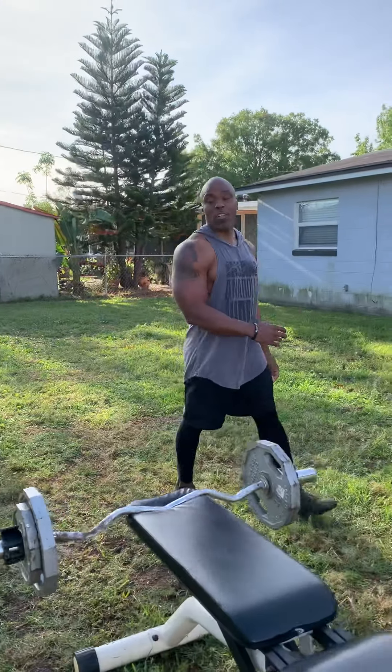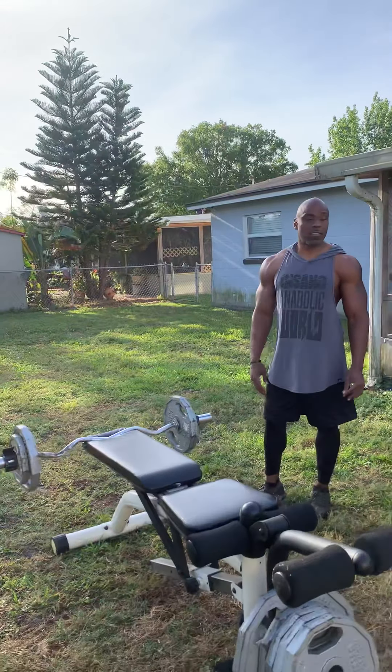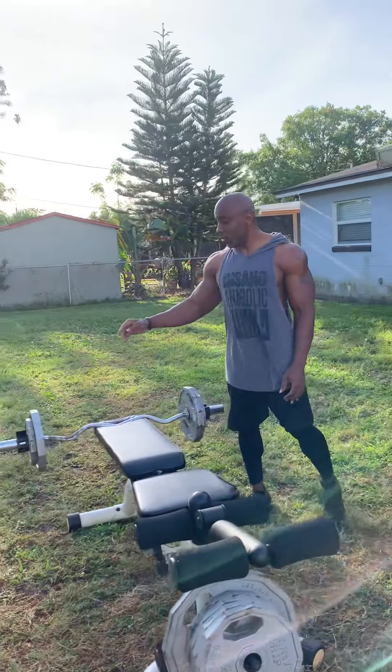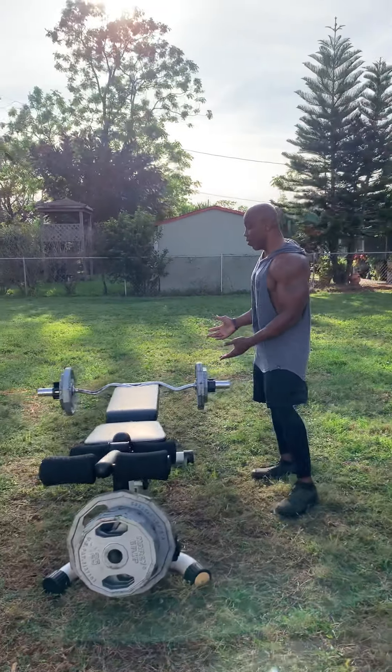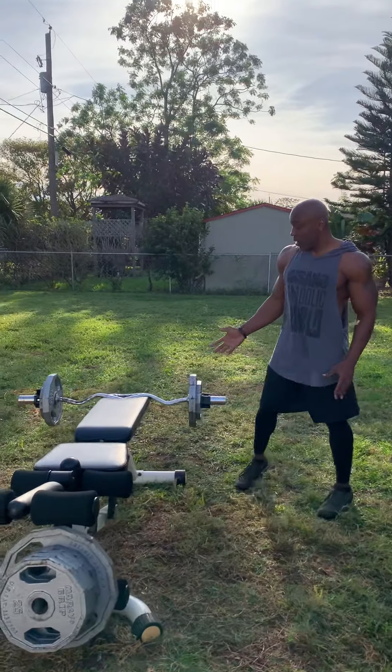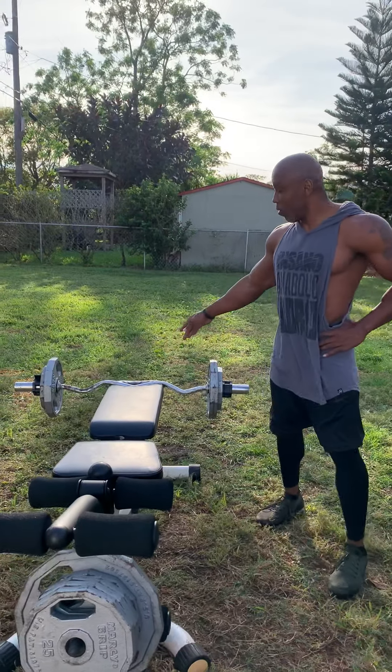This is Ken taking you through my arm workout for the day. It's three different stations, you're supposed to go through them three to four times. It actually doesn't matter how many times you do it as long as you can get them done. The first one will be some skull crushes with the barbell or curl bar.